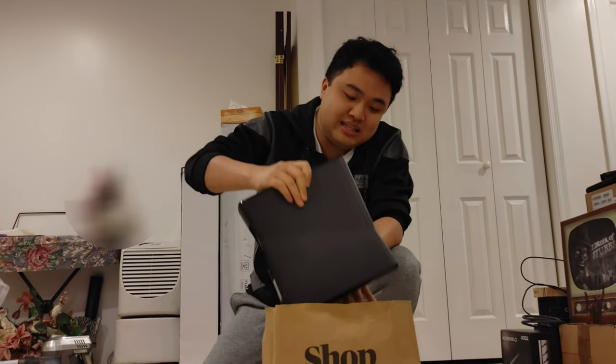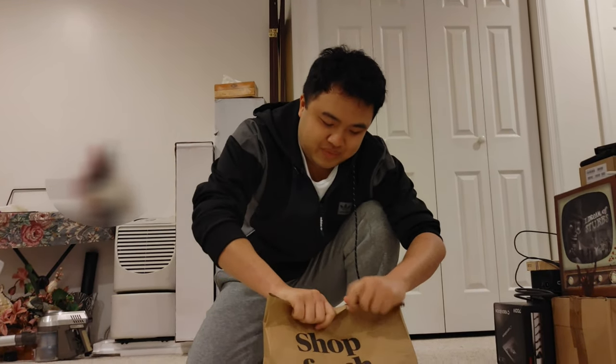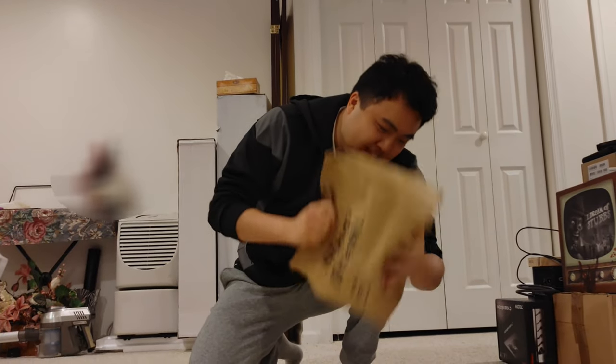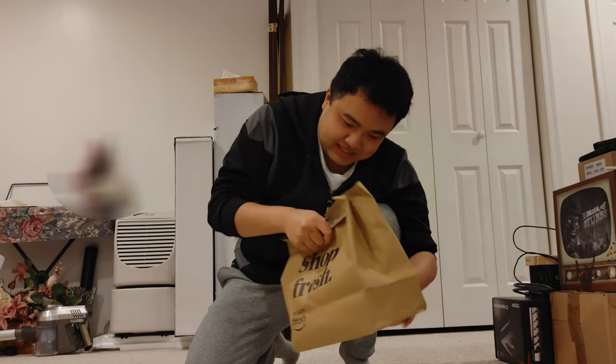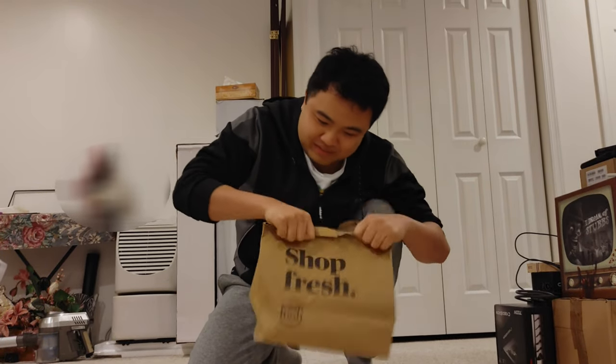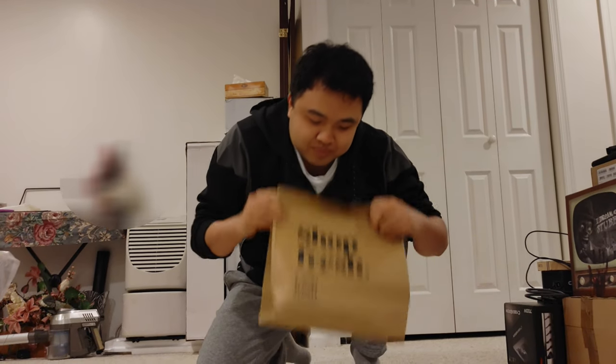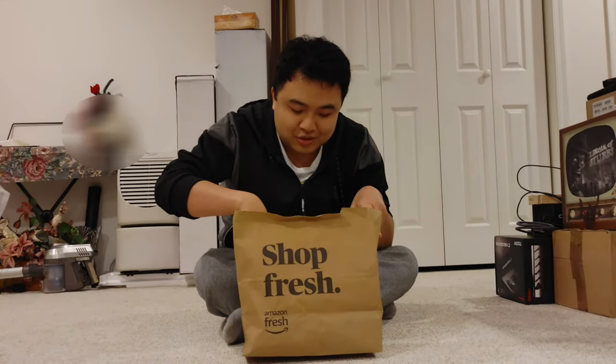Now that we have both consoles in there, seal the bag — none of that tech goodness leaks out. Now I'm just going to pick it up, it's a little heavy, and we're going to shake it together. Okay, yep, it smells like it's ready. Let's see the results — open it up.